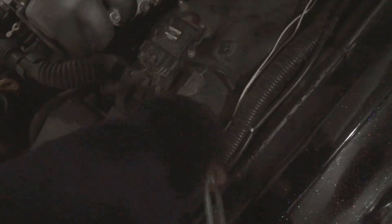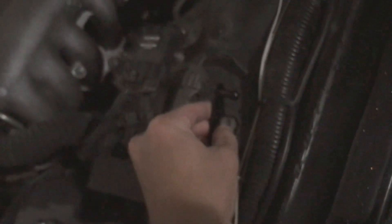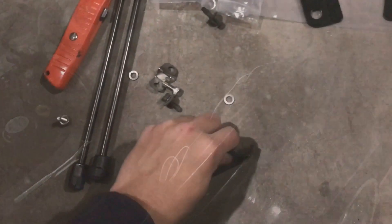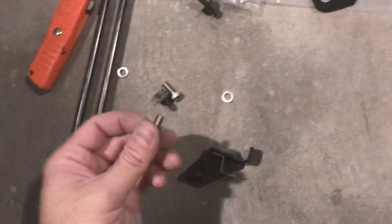And then the other side. Okay, so I messed up — we're supposed to put this bracket on to the fuse box above first, so we're gonna do that.